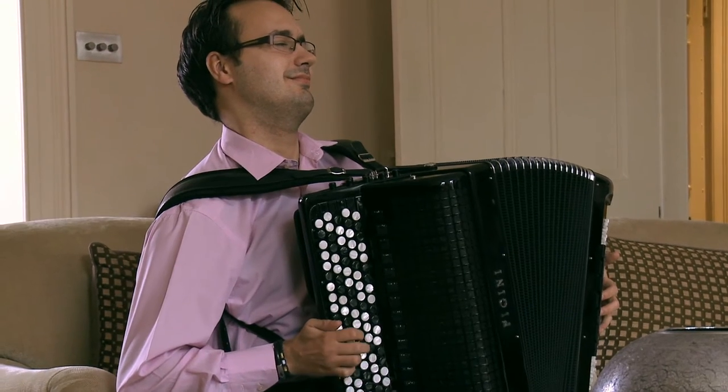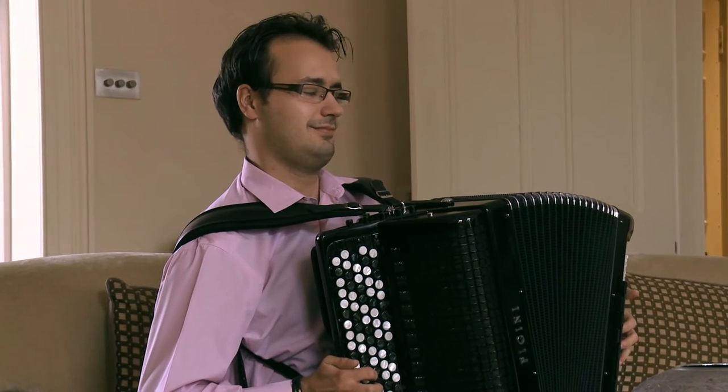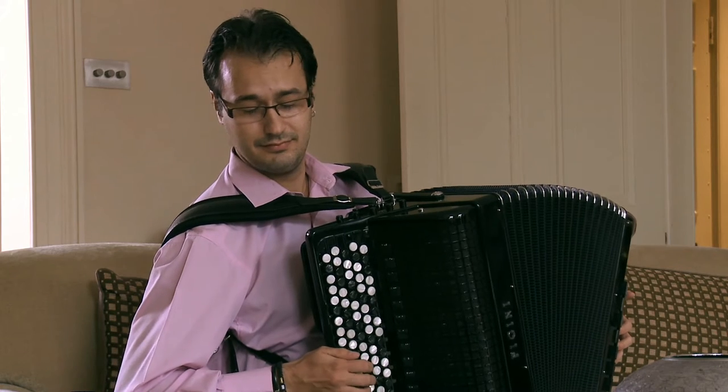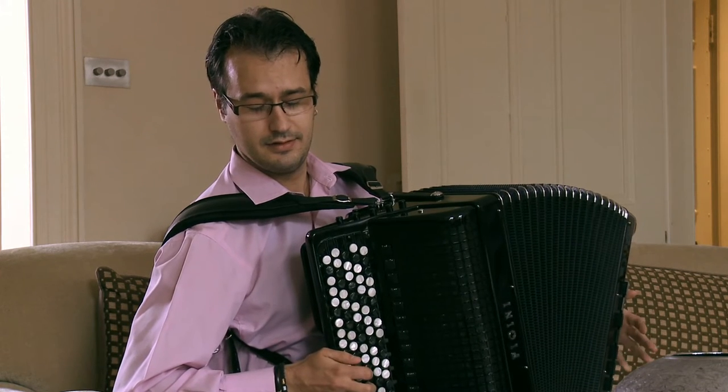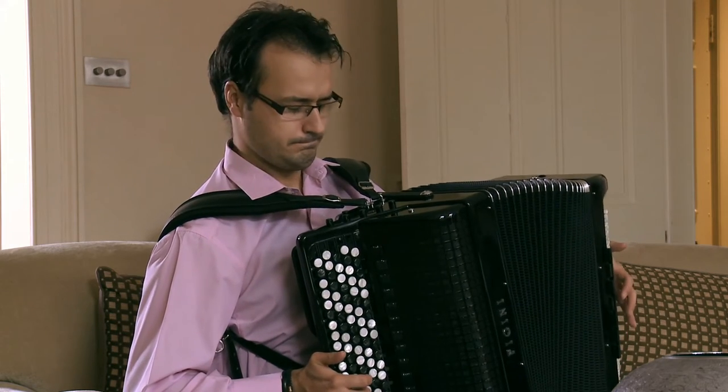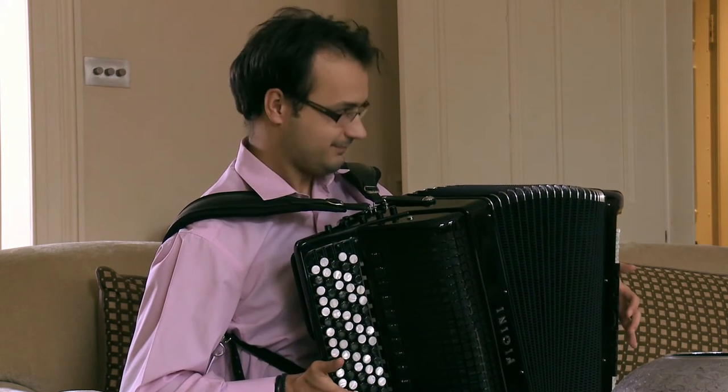Balkan traditional music was present obviously in my life always. In Serbia, if you play an accordion you can't play a traditional piece of music — they don't take it seriously. So you have to know: Balkan traditional music is very challenging in terms of playing and very sophisticated in many ways.